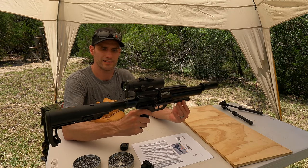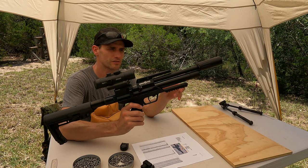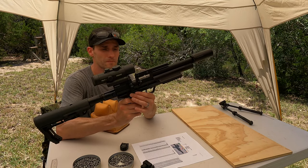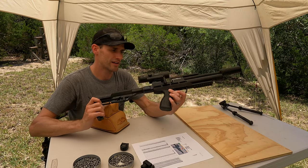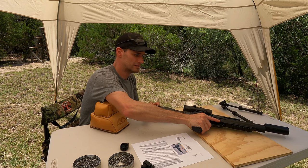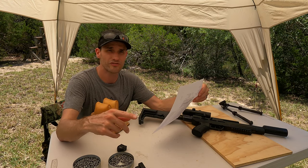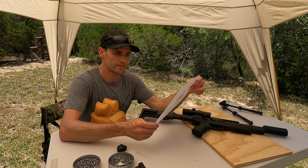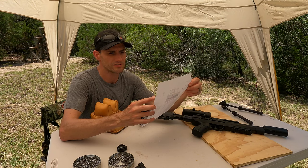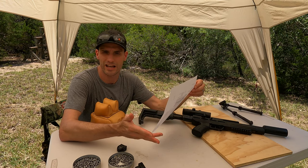It is very light — I think it's about 4 pounds — really great handler. It has a really small air cylinder of only 45cc's. It does have a Huma regulator in the air tube, and it is advertised as a 4 to 20 foot-pound air gun. I did a bit of testing and found the sweet spot for me was with the JSB 15.9 grain pellets. I was able to squeeze out 30 shots at about 700 feet per second for an average of 17 and a half foot-pounds of energy.